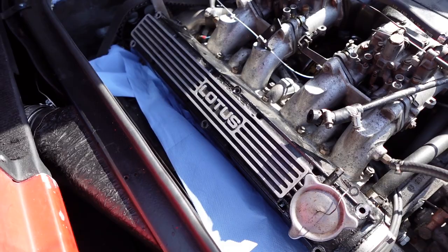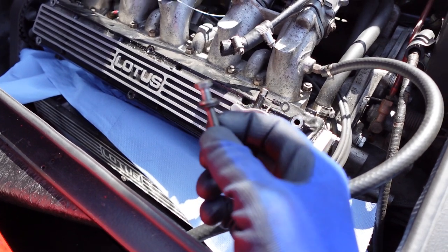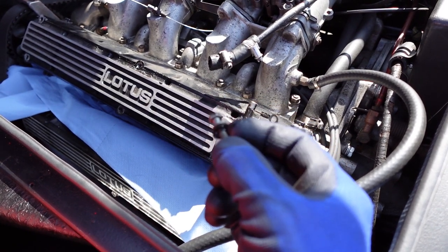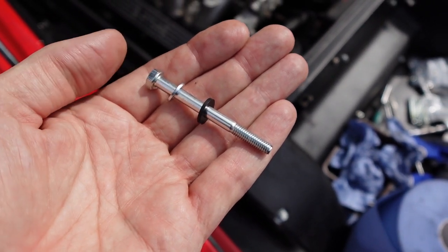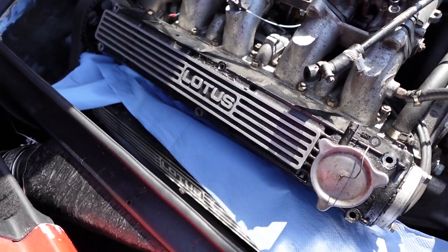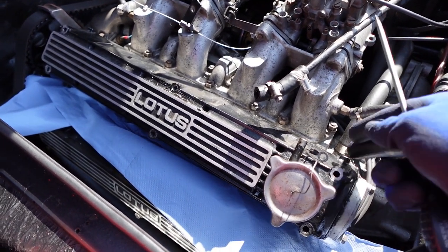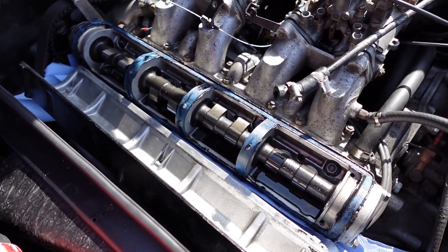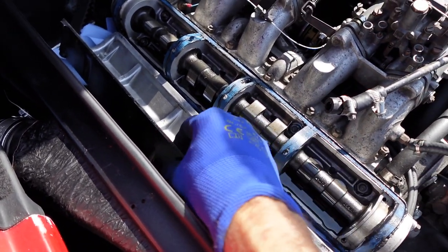I've removed all of the bolts from the cam cover for the inlet cam. There's a variety of washers on there but mostly it seems to be a flat washer and then a rubber one, but the rubber ones look a bit knackered — rather squashed. I've got new bolts and washers to go back on. I've put a couple of layers of blue wipe under there for when I lever it off. And there you go — it's off. Didn't think it would be quite that easy; I thought I'd have to prise it. That's the top cam cover off and I got away without a great deal of oil coming out, which is good.